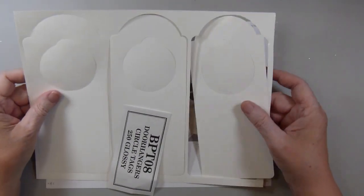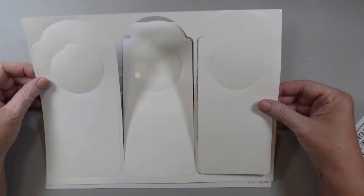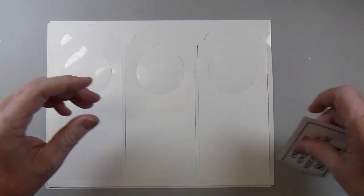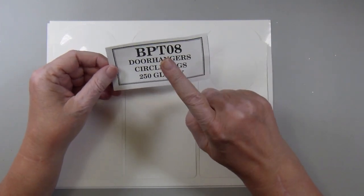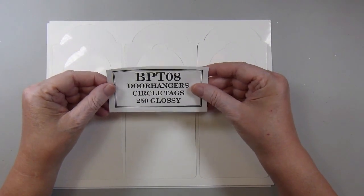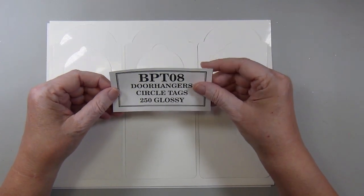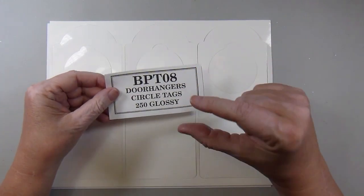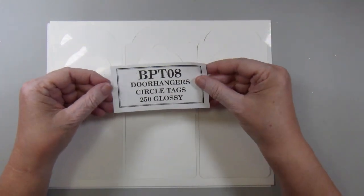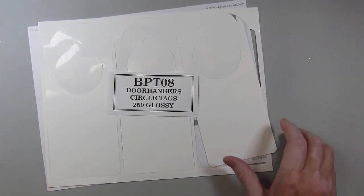I had in my stash for a very long time a huge package of these door hangers. They're on glossy cardstock and they come three die-cut door hangers to a sheet. This is the label that was on the package — I have no idea when and where I bought these. I've had them forever. I was going to use these as one of the things to use up for this month, but I've got a stack about that thick of these things, three to a sheet, so there's no way I'm going to be able to use them all up. But I did use them for my tags, so let me show you what I did.